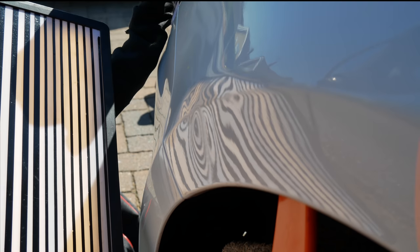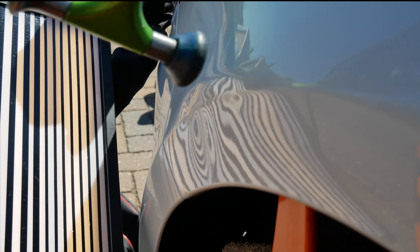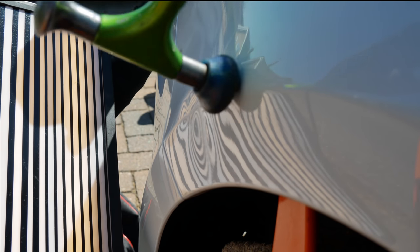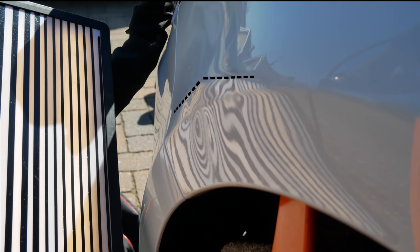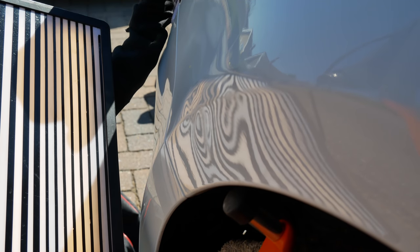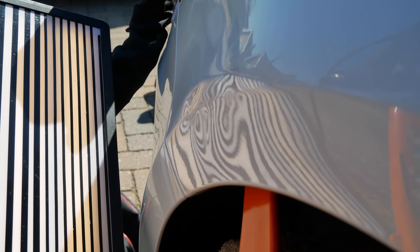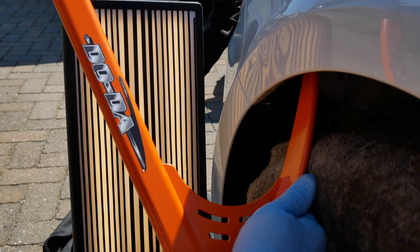As well as pushing the dent out from behind, we also need to tap around the edges, and by doing this it relieves the tension and pressure around the dented area. What I'm tapping down now is called a crown. You'll notice that the tip I'm using is a flat rubber tip — this distributes the pressure behind the panel, reducing the chances of breaking the paintwork when you're pushing.